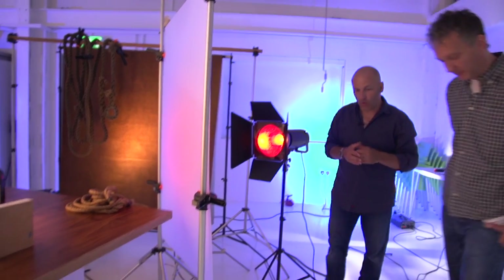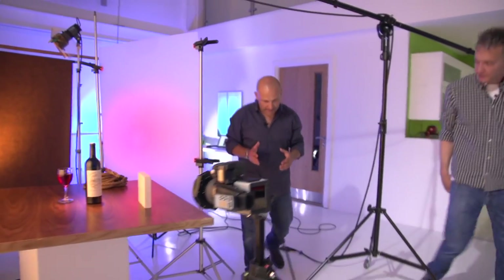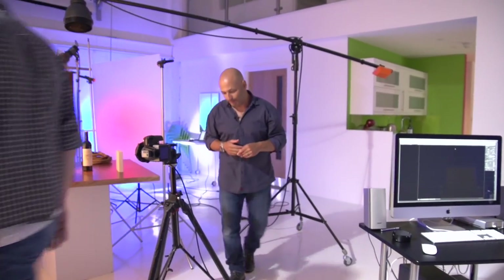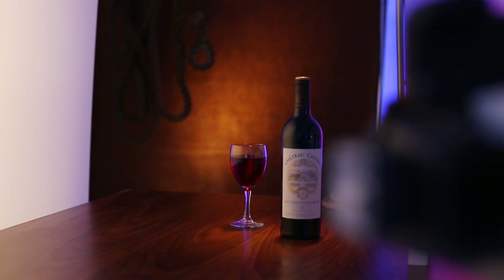I think what we'll do is start taking the picture from the background first, and then we'll build it up one shot at a time, so we see light by light what happens. Let's switch off everything except for the P70 that's grazing the background, and we take that first shot.